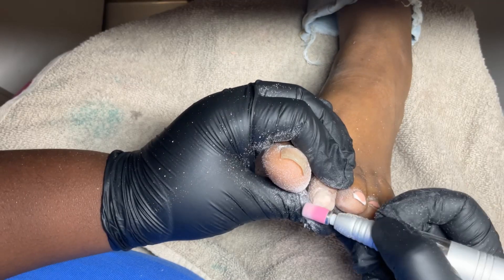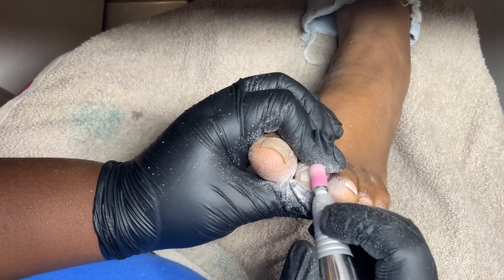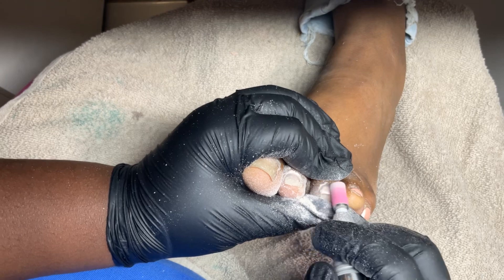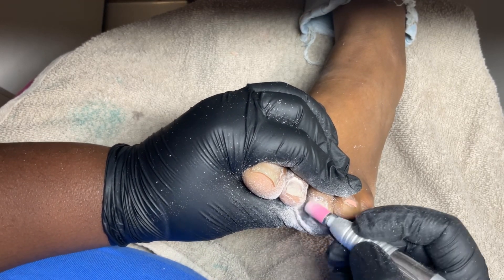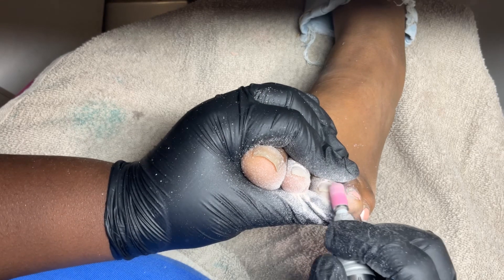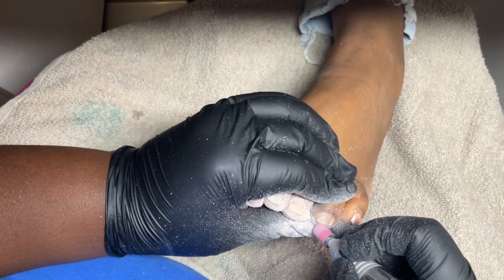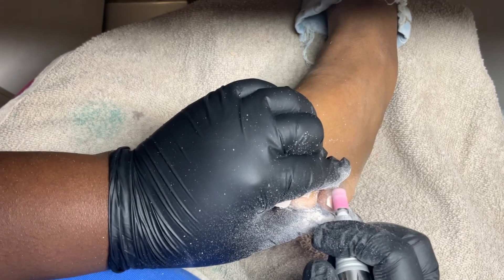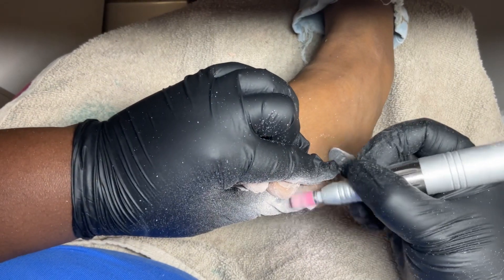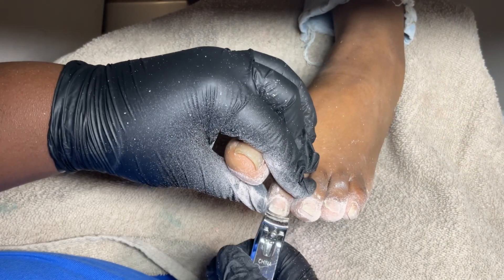I did this acrylic on her big toe — this whole entire set I did January 15th. She had these babies home for a long time. I'm just using my sanding bit. I get these sanding bits on Amazon and they're on my Amazon storefront. When you're doing this with the sanding bit, you don't want to keep it in the same spot because you can damage the toenails and it can get hot, so you just feather it out pretty fast. Not on a high speed — it's sped up in the video but not a high speed.